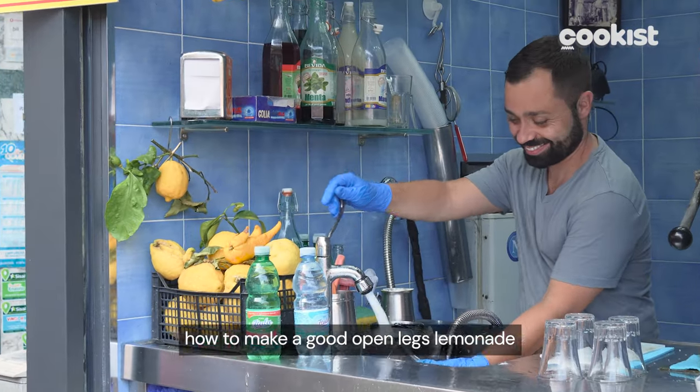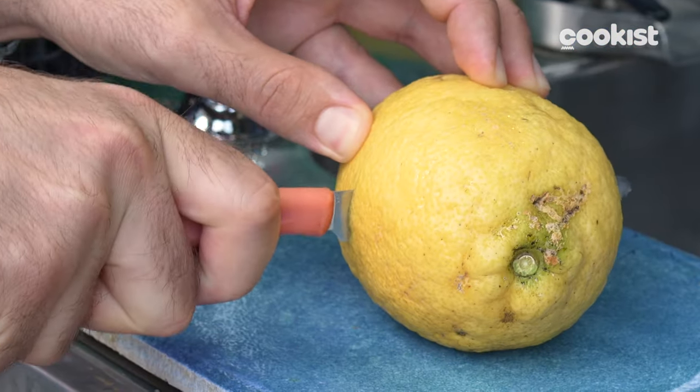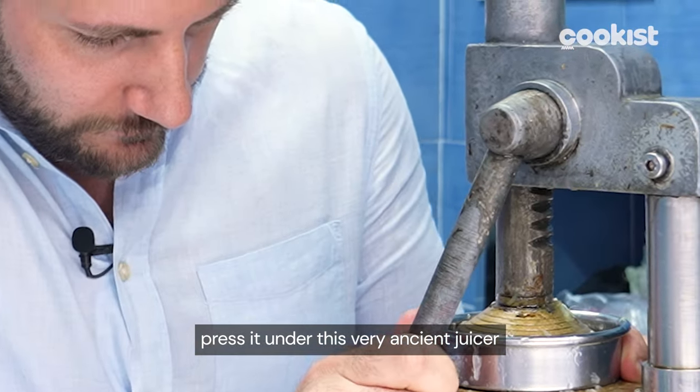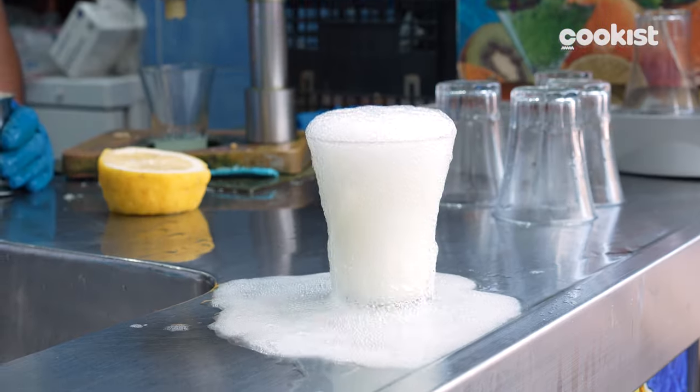Paolo showed us how to make a good open-legs lemonade like his father taught. Cut the lemon, press it under this very ancient juicer, add sparkling water, add a pinch of baking soda, and you're done.